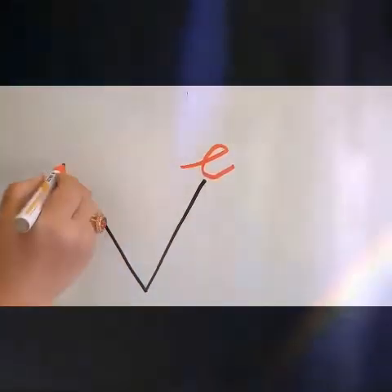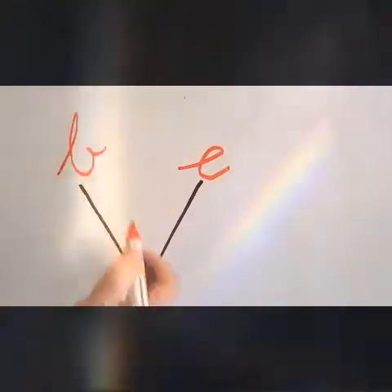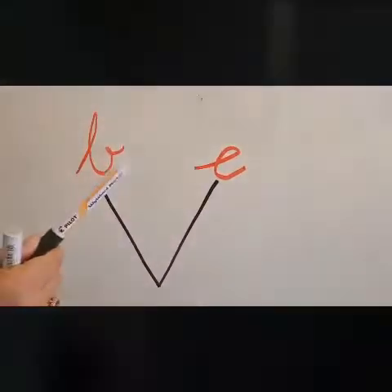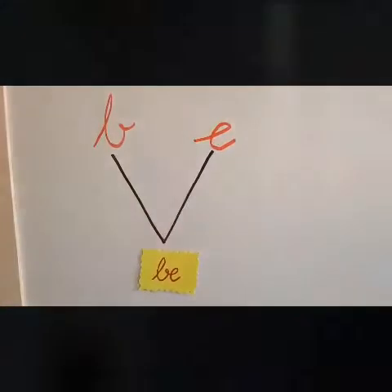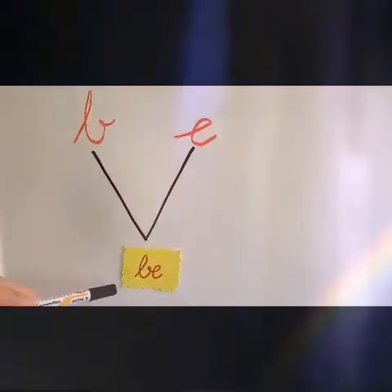The consonant B. Let's join it. B, E — BE. Repeat: B, E — BE.